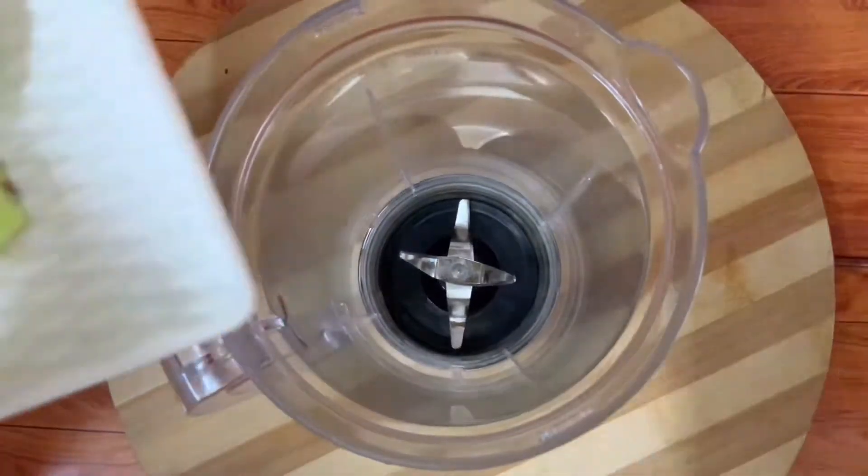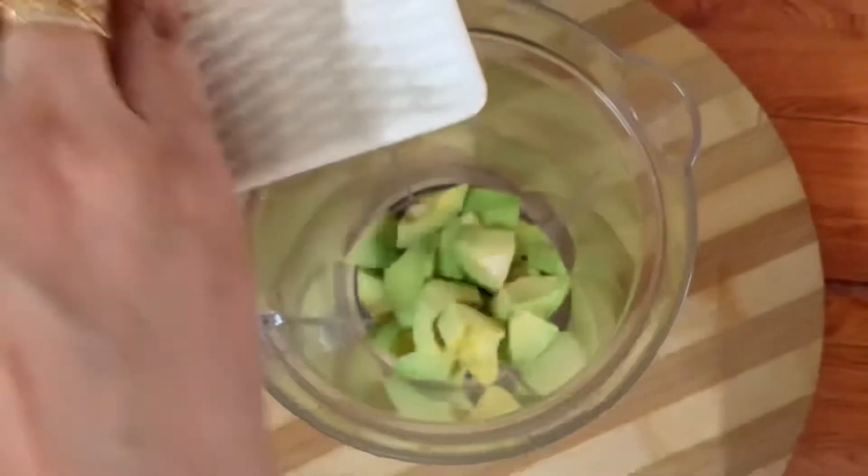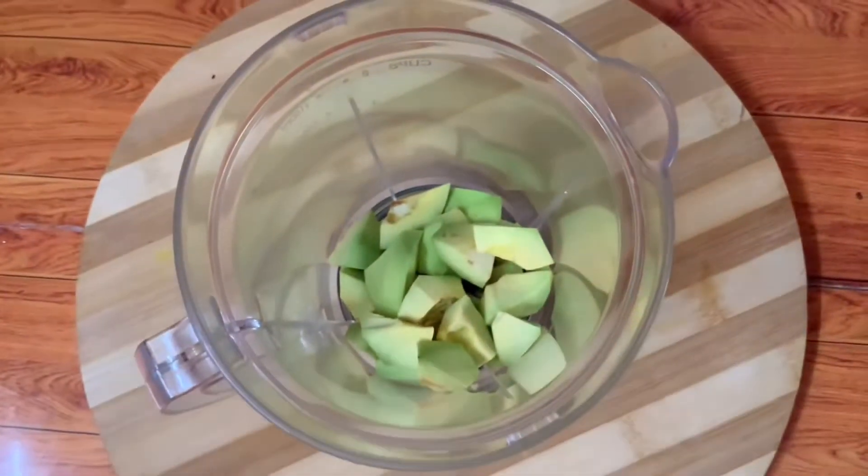It is very easy and very simple. Avocado is also called Ruchira Ful. This is from South Mexico.